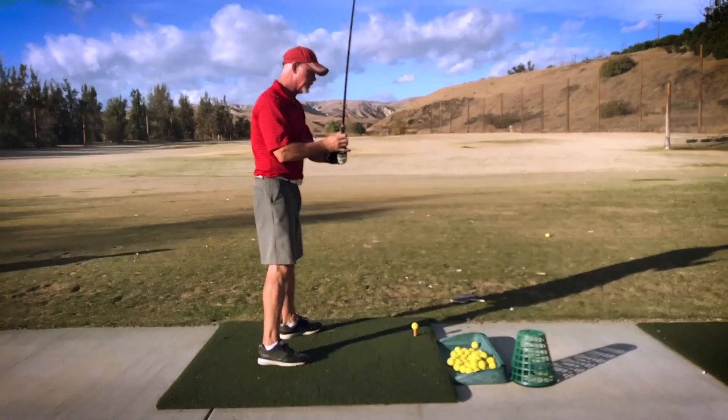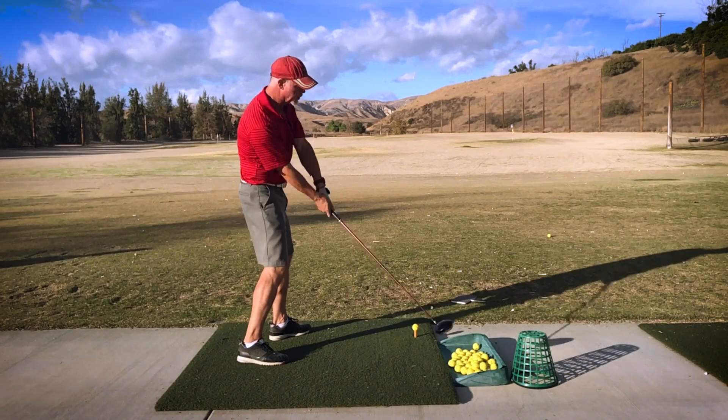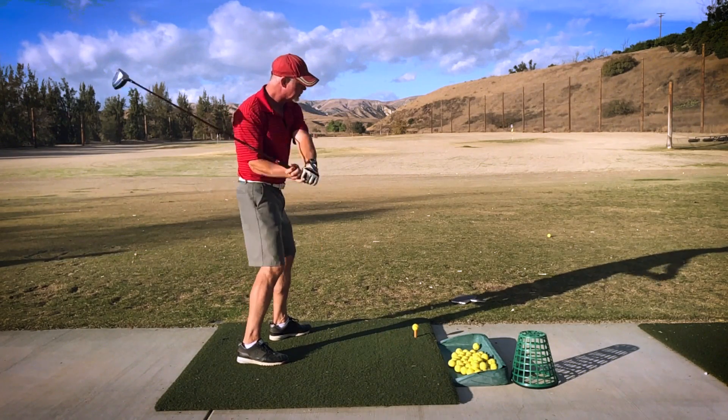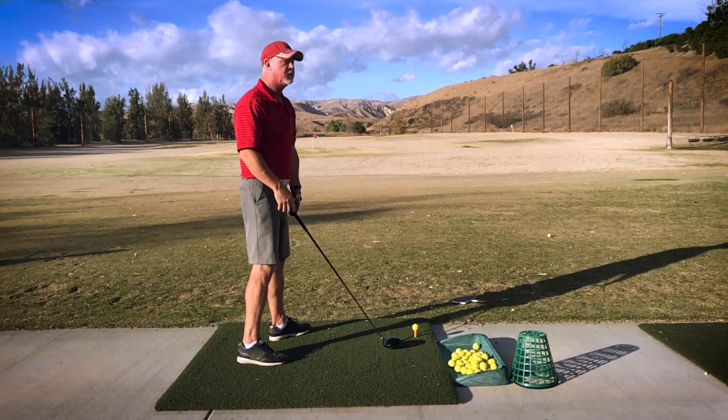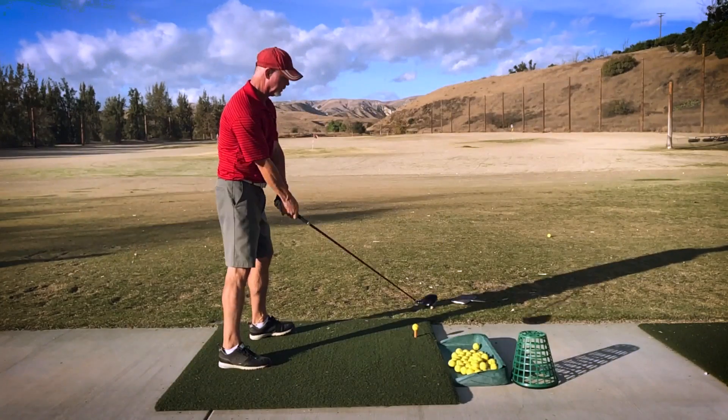If you try to crack it at the ground, you have to be pulling backward. So if you were to crack it at the ball, you'd have to be pulling the club backward. So to me, the crack should happen up here.